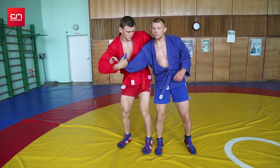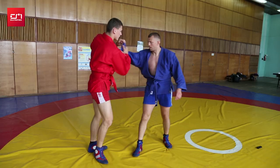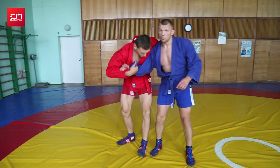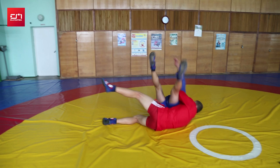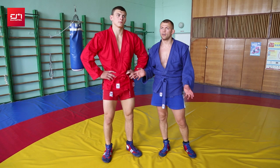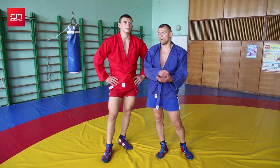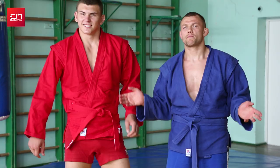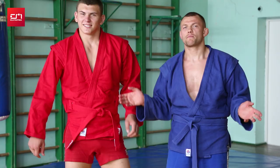There is another option: don't lift your leg, just pull more with your arms. So this is a great throw — my coach calls it обратная посадка. Maybe someone else calls it differently. You can work from standing or parter, but always with a cross grip. Thank you for your attention.